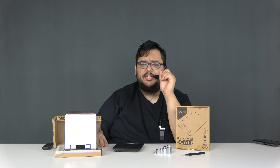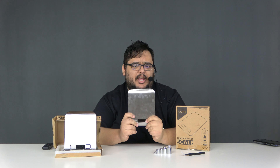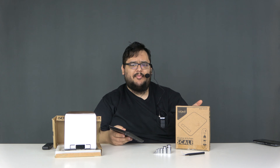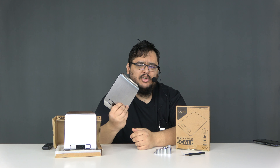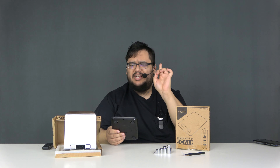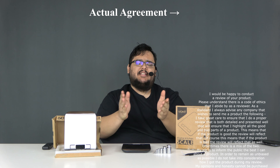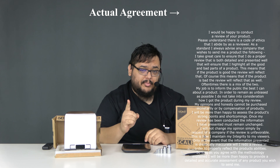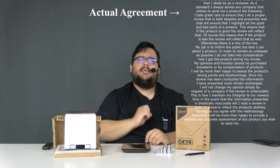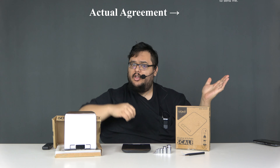For the sake of transparency, I want to let you guys know exactly how I came into possession of these digital food scales, because I did not purchase them with my own money. What happened was this company, VANT, contacted me and said if we provide you with a review sample, will you conduct a product evaluation for us? And I said sure, as long as you agree to my terms and conditions, which basically states that I am allowed to form my own opinion and pass that opinion on to my viewers, regardless if that opinion is positive or negative.